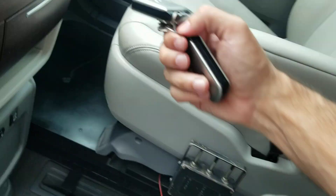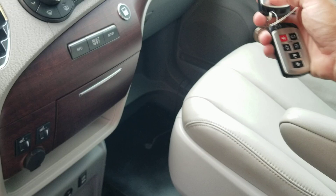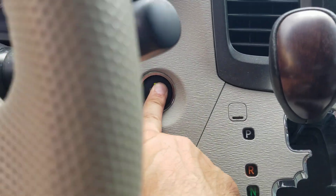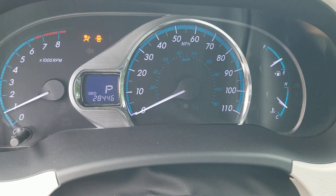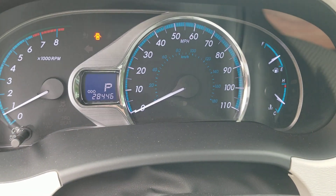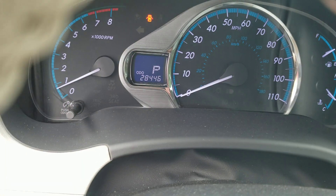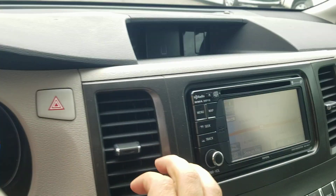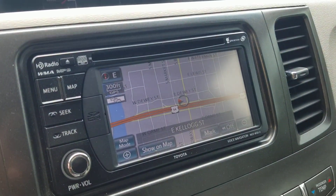One thing I like about this van — it's got the push button start. So if the key is in your pocket or your purse, you don't have to fish it out. You simply get in, put your foot on the brake, push the button, and see the van fires right up. That's Carfax showing 28,446 actual miles. A brand new XLE van with all this on it would cost over $100,000 today, so you save a ton of money and get a low-mileage Toyota.